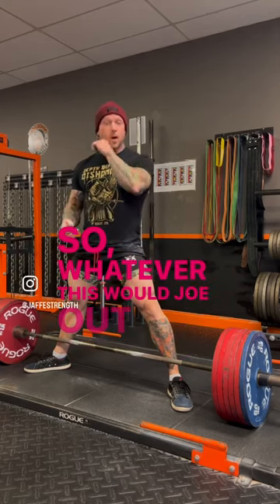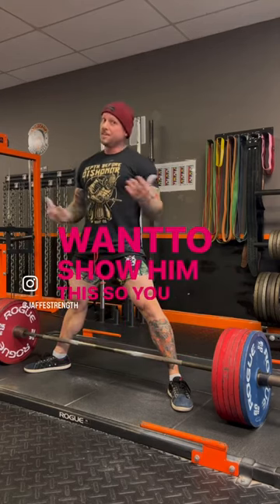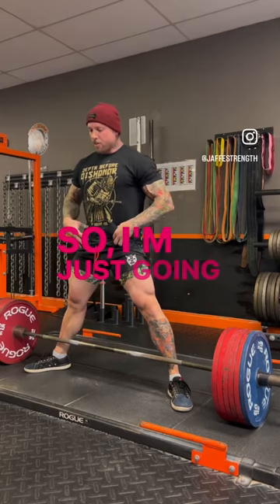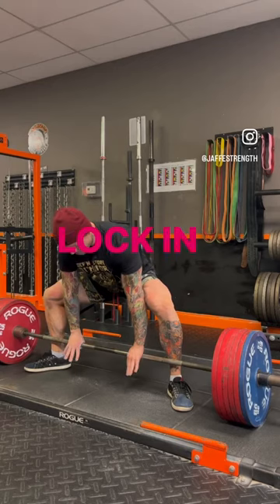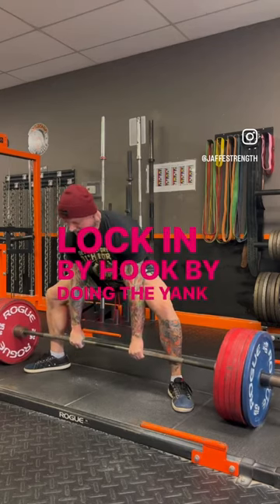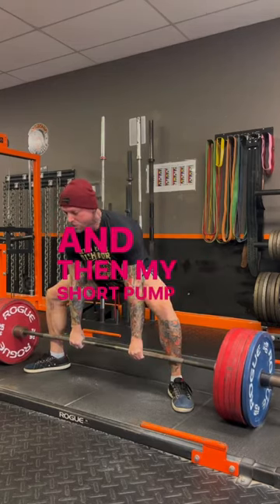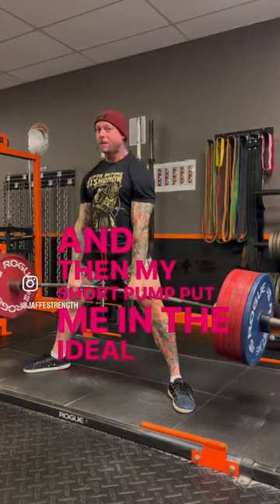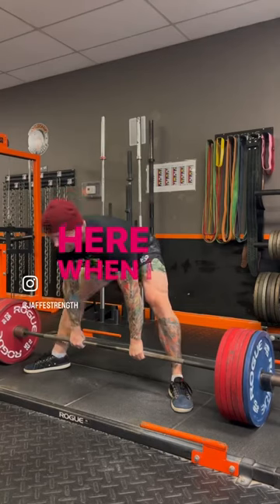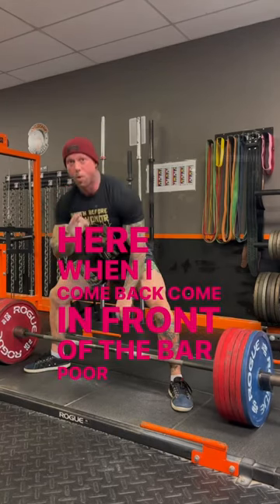This is with Joao, one of my athletes, but I want to show him this so you get the benefit of seeing it as well. I'm just going to spread to get to the bar, lock in my hook by doing the yank — that tightens everything up — and then my short pump. That puts me in the ideal position, whereas here, when I come back, I'm in front of the bar — poor position.